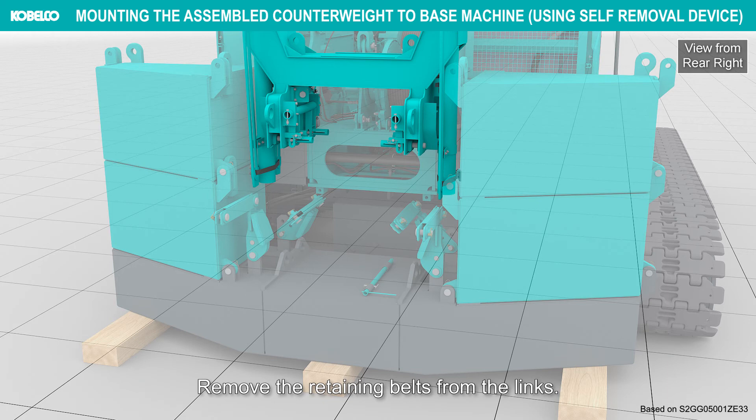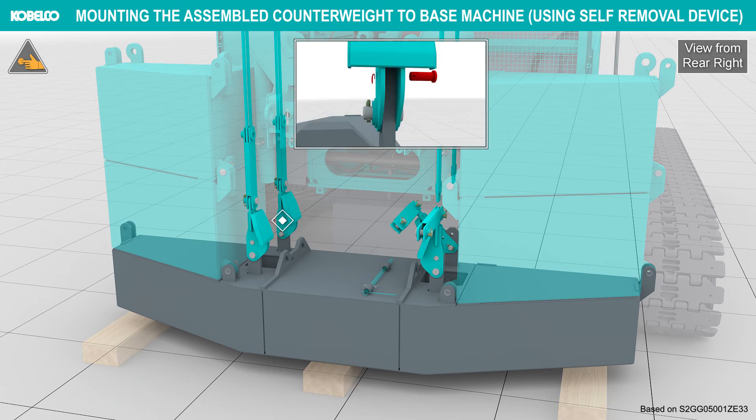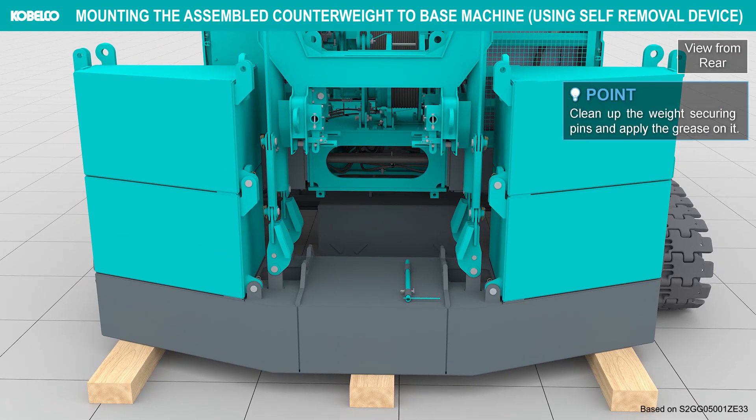Remove the retaining belts from the links. Stand and connect the bottom links to the top links. Connect the opposite side links in the same way. Clean the weight securing pins and apply grease on them.